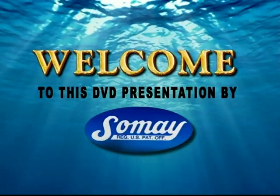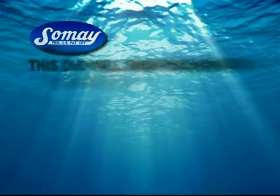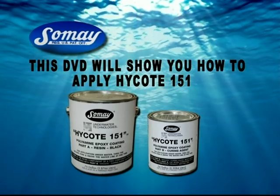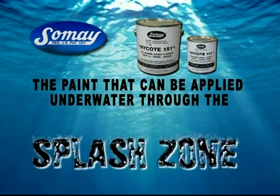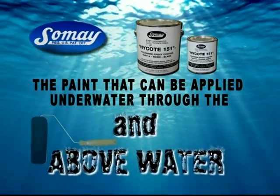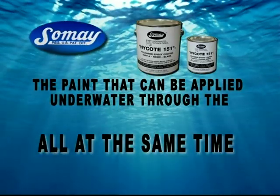Welcome to this DVD presentation by SoMei Paint. This DVD will show you how to apply High Coat 151, the paint that can be applied underwater through the splash zone and above water all at the same time.